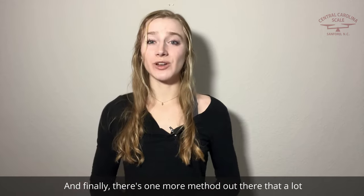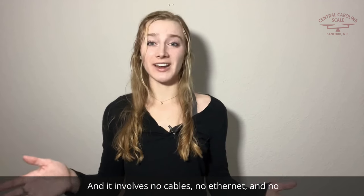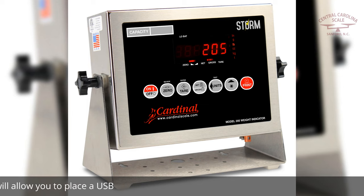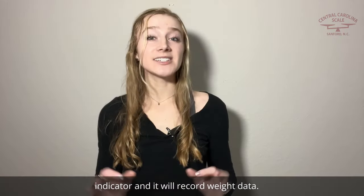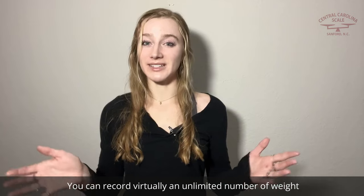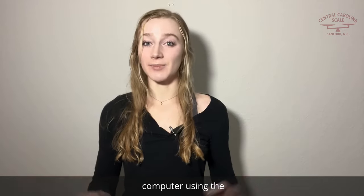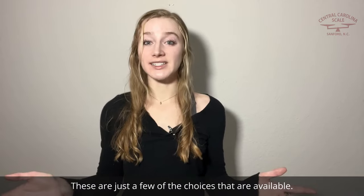And finally, there's one more method out there that a lot of people don't think about, and it involves no cables, no ethernet, and no connecting to a company's network. Cardinal has an optional board that we can add to the 205 weight indicator, and this will allow you to place a USB thumb drive in the back of the indicator. It will record weight data — you can record virtually an unlimited number of weighments. When you're done, take the USB thumb drive out and plug it into your computer using the PC companion software from Cardinal Scale.